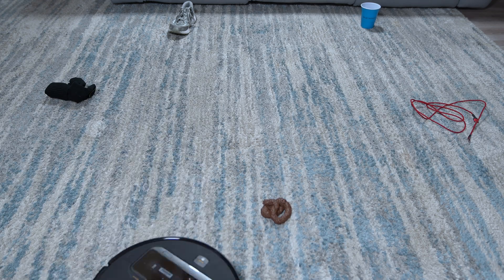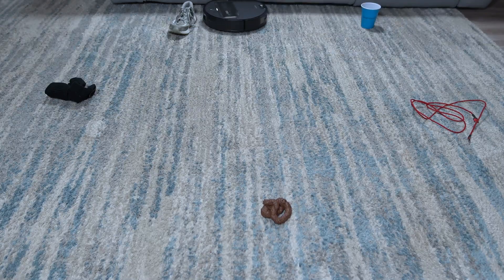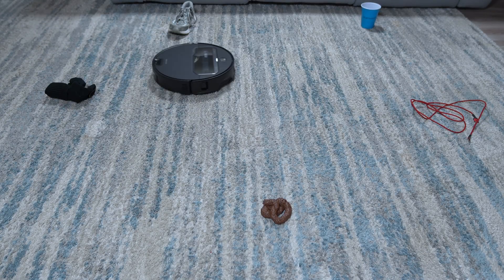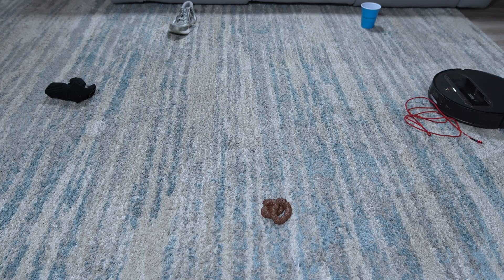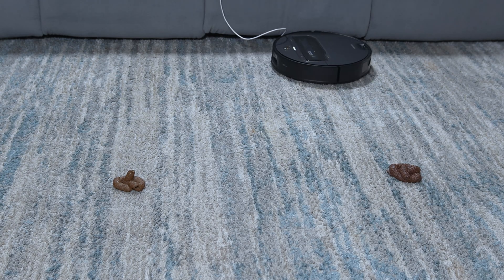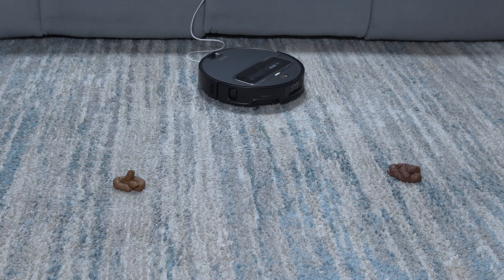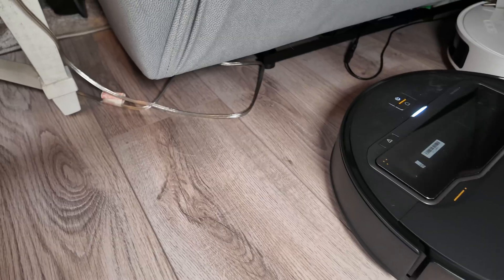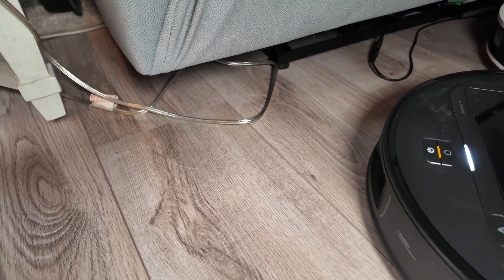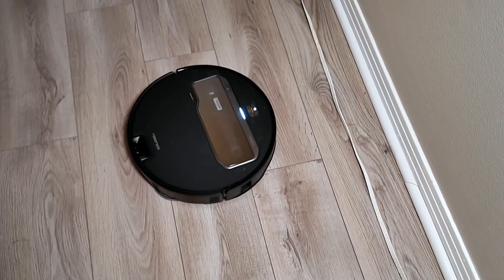For object avoidance, the Z70 has the exact same system as the 10R, and just like the arm, it's seen some firmware upgrade improvements. In my carpet tests, it successfully avoided every obstacle I laid out except for the cord, which is often a struggle for these robots. It also failed to see the cord dangling from the couch. But on the plus side, it stayed completely clear of the fake animal waste samples, which is always a big win. In general use around my home, I've seen great improvements in cord detection, specifically for cords running alongside the walls.